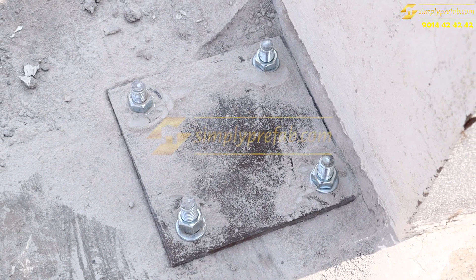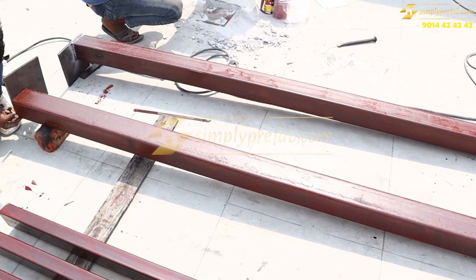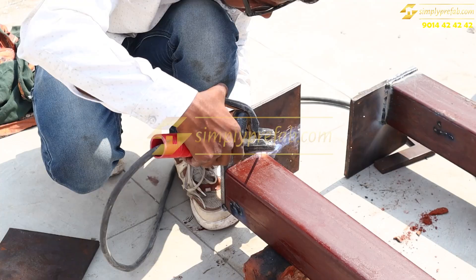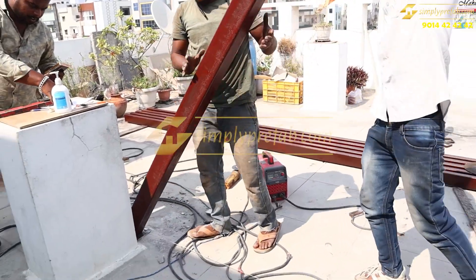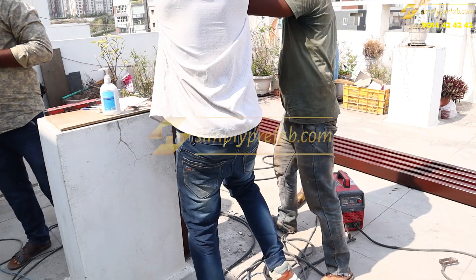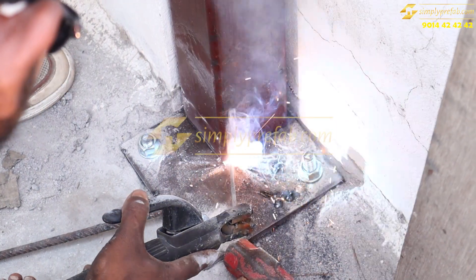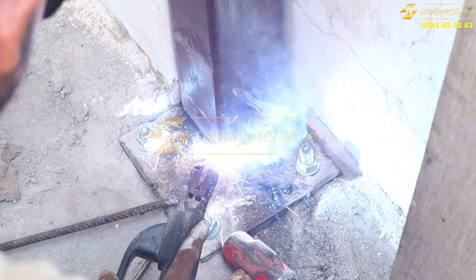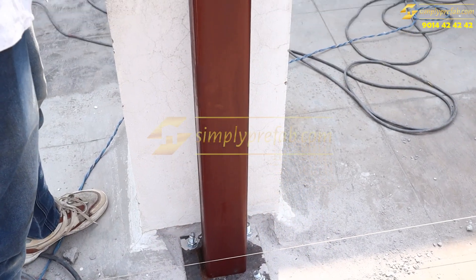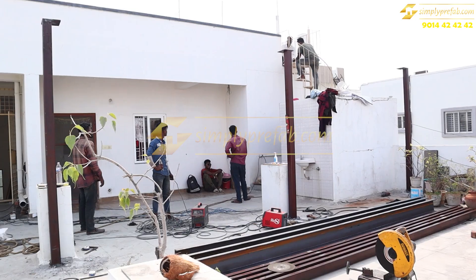On this base plate we will place these columns — these are four by four columns with top plates — and we'll weld these top plates onto the column. This column will be placed on the base plate which is anchor bolted to the slab. We check the water level of the columns after welding. Red oxide has been applied, and this is how we check the water level of all the columns.